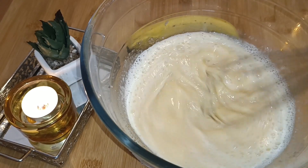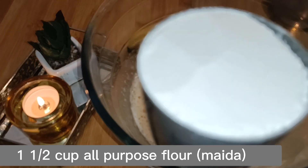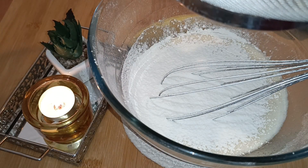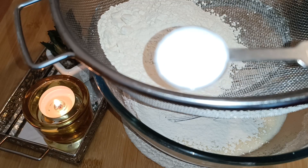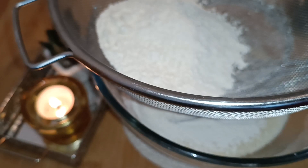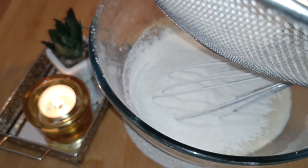Mix it well. Now you'll take one and a half cups of all-purpose flour. Sift it through a sieve, and add one and a half teaspoons of baking powder into the same sieve along with the all-purpose flour. Sift it well into the wet mixture and mix it well.